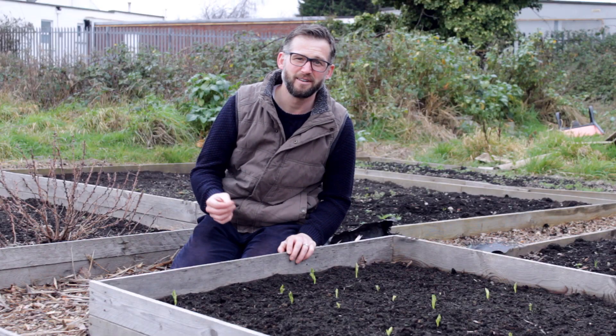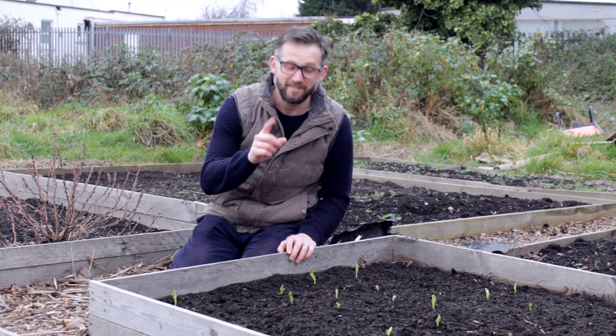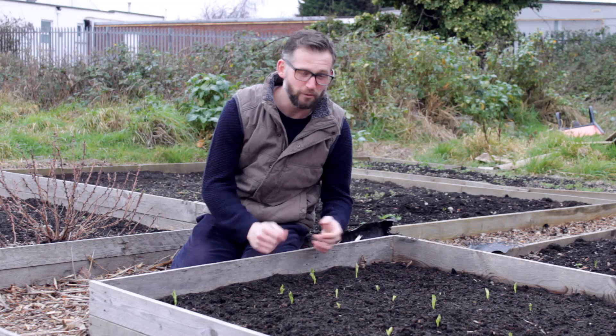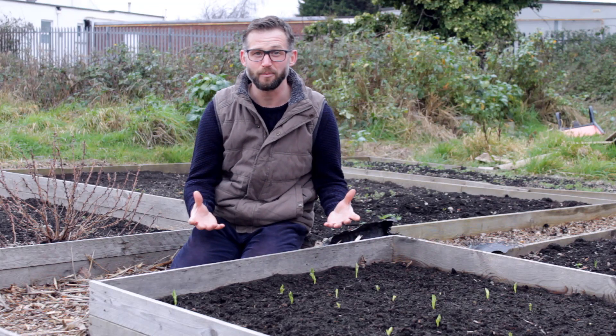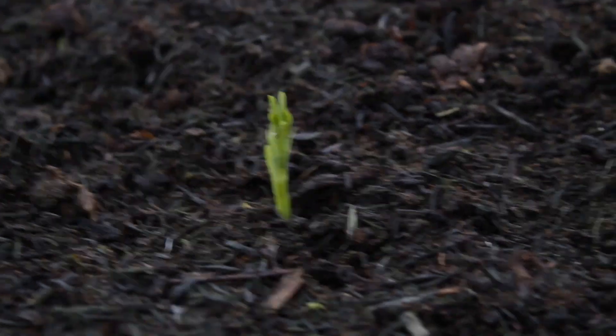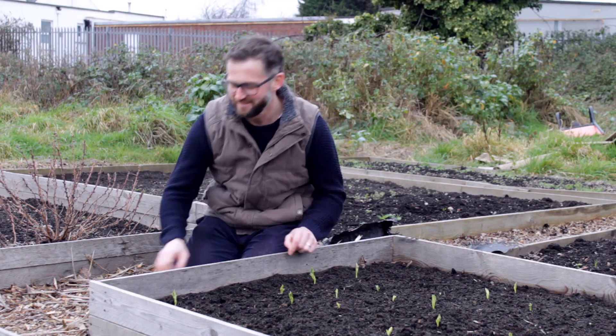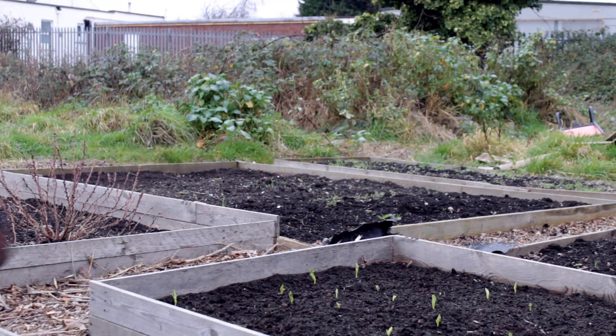It is January, it is dark, it is cold — but look: broad beans! That's great, it's wonderful. The season, life on the allotment at this time of the year. These are the broad beans that we planted back in November.